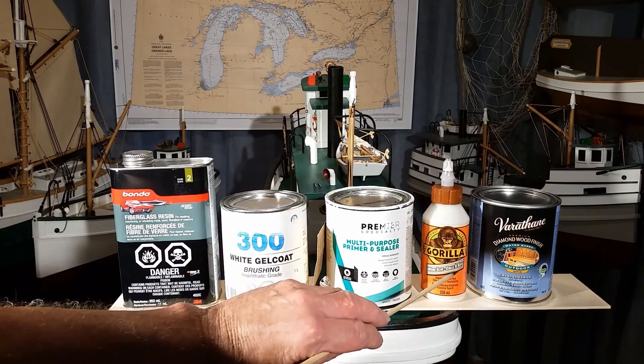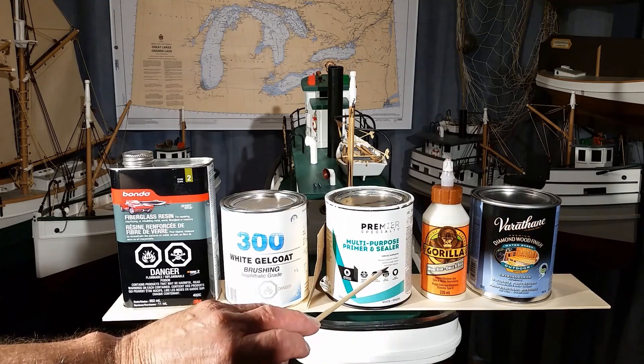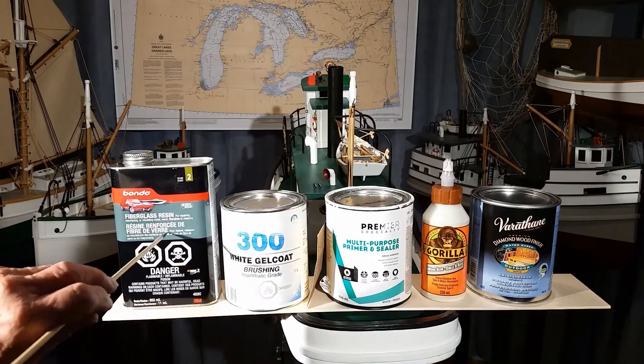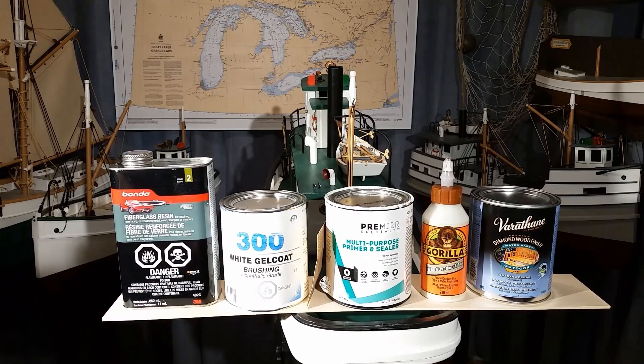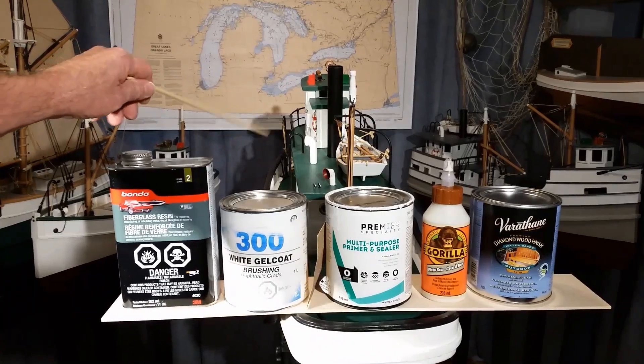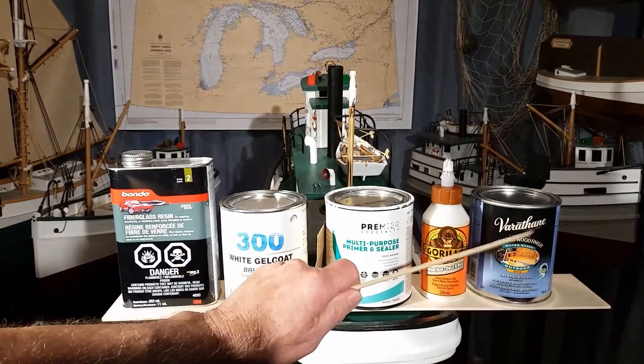Outdoor glue sticks very well to primer. The primer sticks very well to polyester resin. I finished the surfaces on the hull — below the water, the deck, superstructure — all of it covered with varathane.